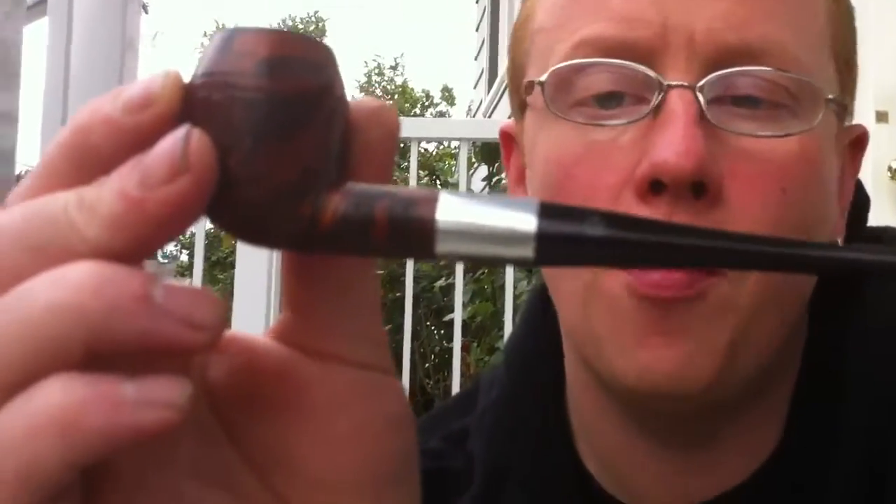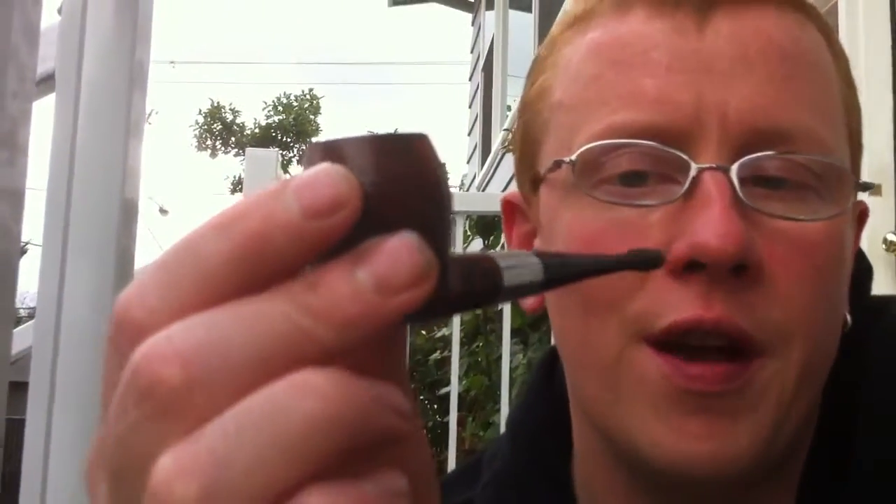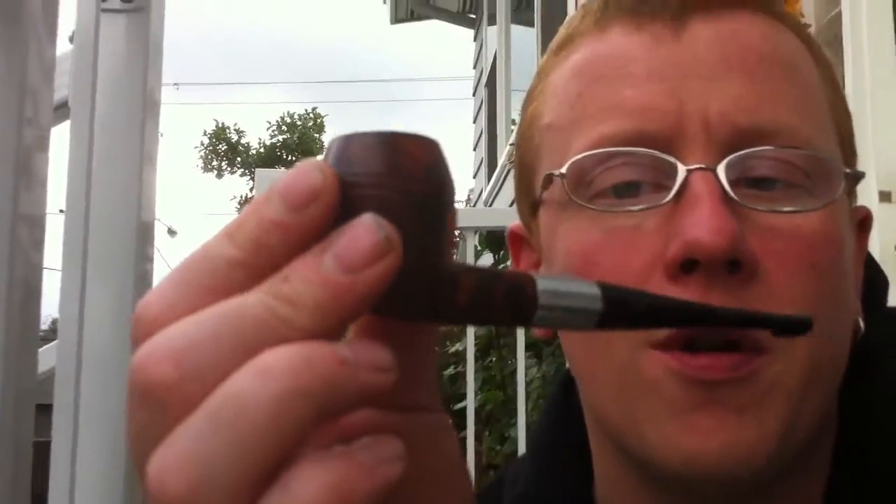I got two of these and they were both unsmoked. I haven't smoked the other one — it's more of a rusticated look to it, sort of a tree barky one. I'll show that one off.